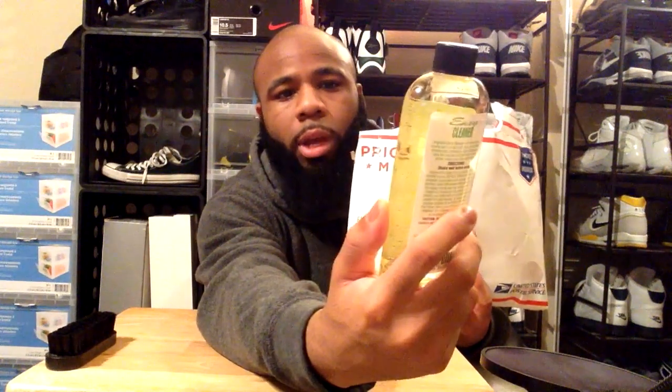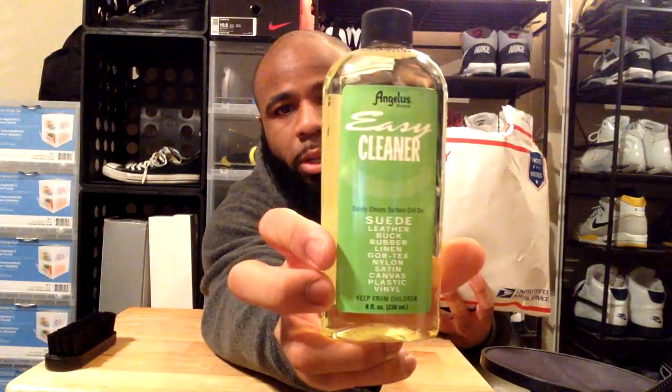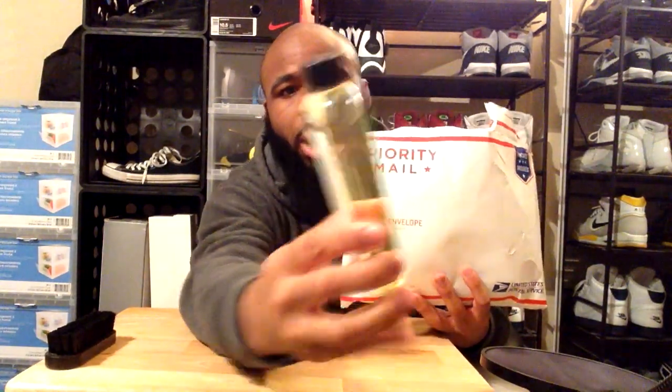Another thing we got is the easy cleaner. This is for cleaning suede, leather, buck, rubber, linen, and some other stuff — you guys can see the bottle there. This is a lot of cleaning solution for the value. The Jason Mark one — forget the ounces — but the bottle definitely looks a lot smaller and it costs like $10. This one on the Angeles Direct website costs like three or four dollars.